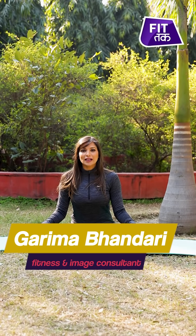Hello people, I'm Garima Bhandari. Welcome to Fit Tuck. And in this video, I will show you a very important — I would say not a very basic — asana. It's called Marichasana A.